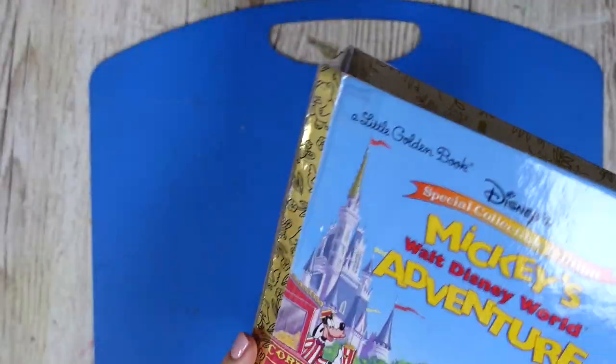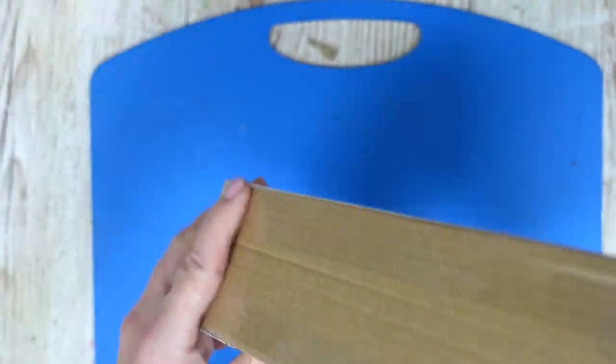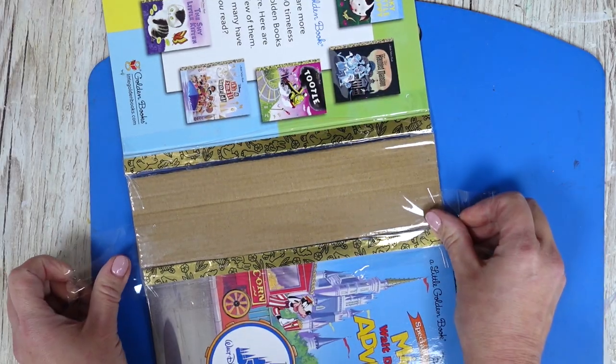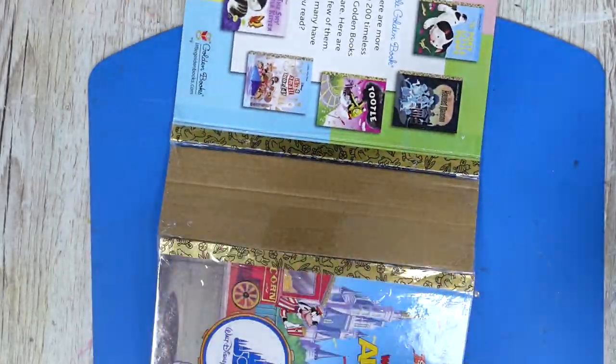There we have it - we already have our book cover with a spine! That didn't take very long at all. I'm going to add a little bit more tape just to reinforce it and make it nice and sturdy. We don't want it to fall to bits.